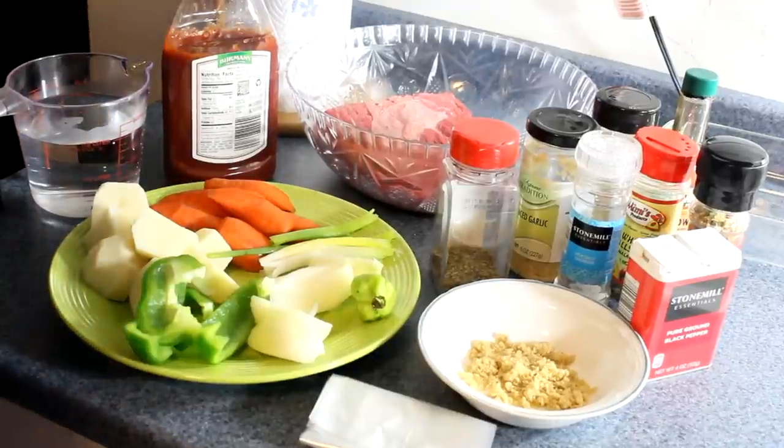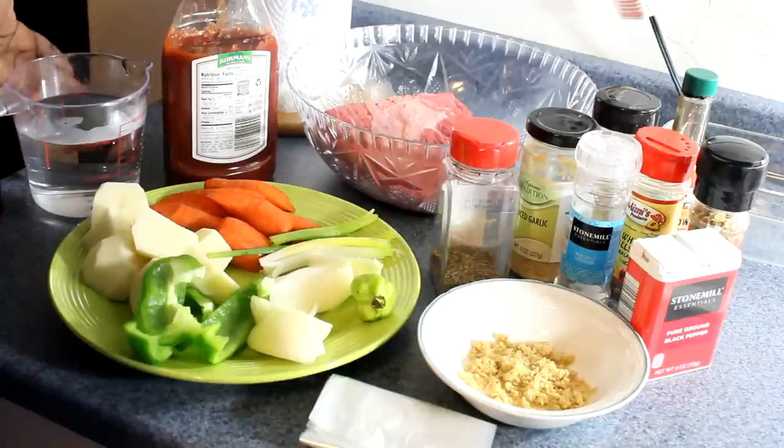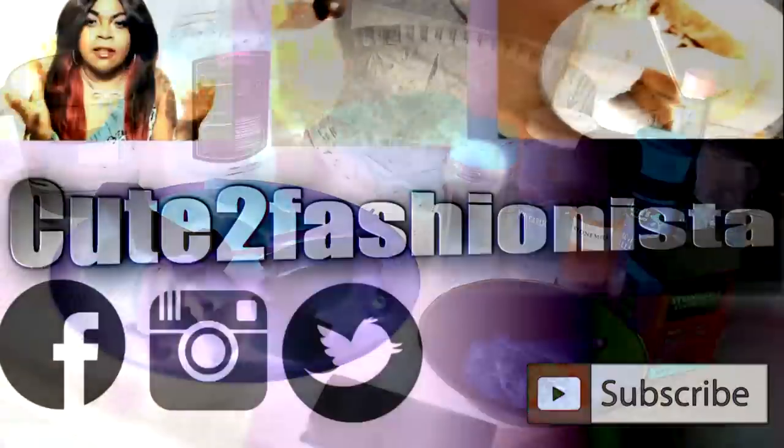Welcome back to my kitchen! Today I'm going to cook Jamaican style patros beef the way I cook it in my kitchen. I've got a ton of things ready, so let's see how it turns out — let's do it!